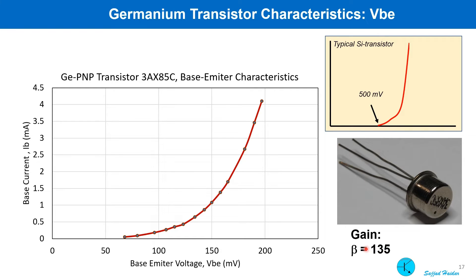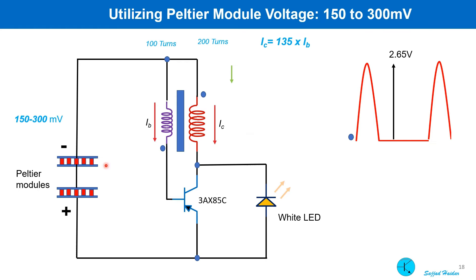Here it is shown how the oscillator and voltage booster work. 150 to 300 millivolt from the Peltier modules is applied to the circuit, causing a small base current to flow through the transistor. This base current causes a higher collector current due to the transistor gain of 135. Since the two coils are coupled, increasing collector current also increases base current, and this cycle continues until it reaches its peak. Then the collector current starts decreasing, which also causes the base current to decrease until it reaches zero.